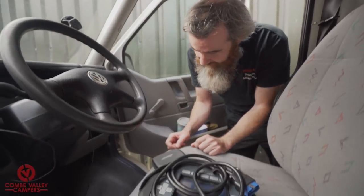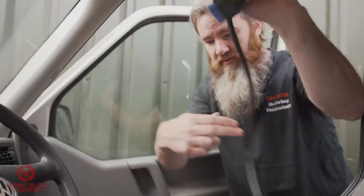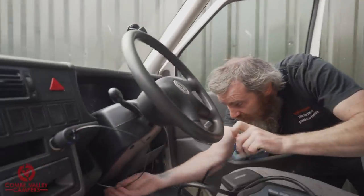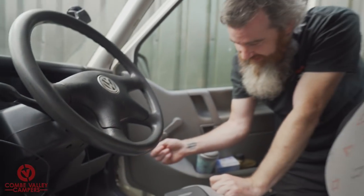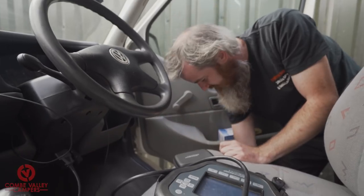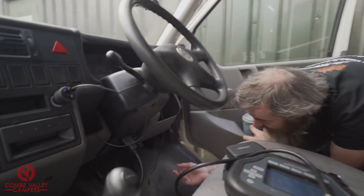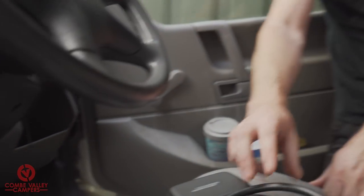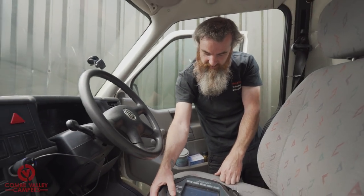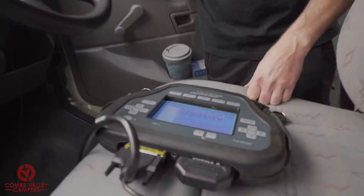Okay, so here's our tester. What we need to do is plug this into the OBD port, which is on the cowling of the steering wheel down here. So we just open that up — there's our plug — and put that in there. Now what we need is the engine code. There's a sticker underneath the fuse board here and that should have an engine code on it. I know this vehicle is AJT, so what we're going to do is turn the tester on and see if we can pull the pin code.